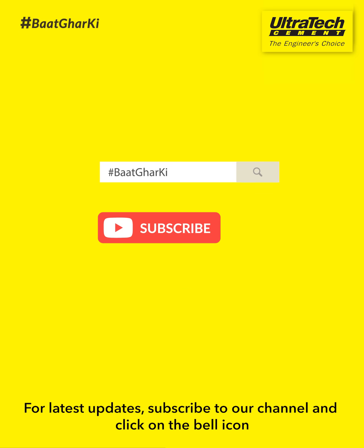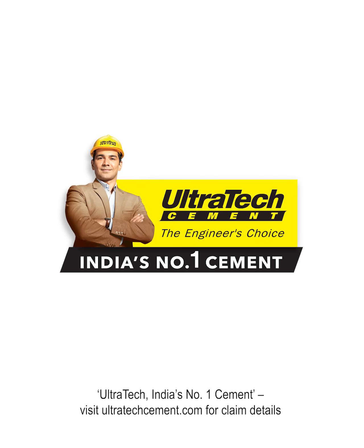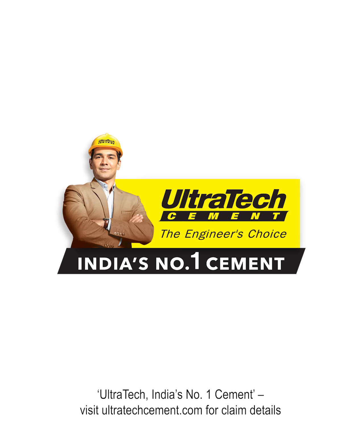For latest updates, subscribe to our channel and click on the bell icon. Keep watching Baat Ghar Ki by Ultratec. Thank you very much.